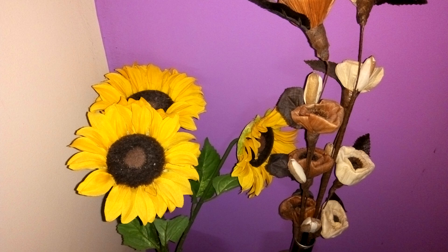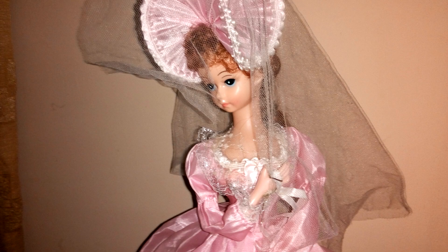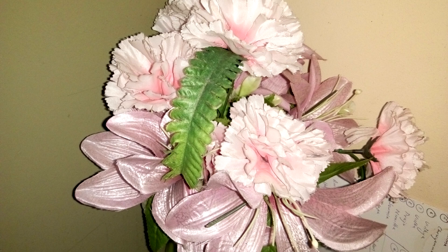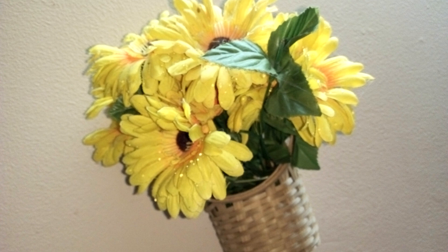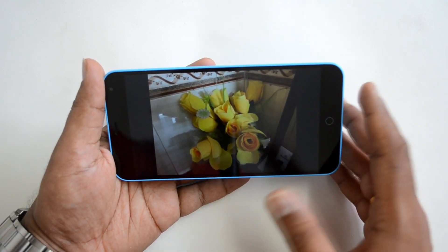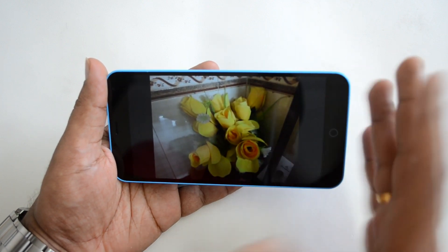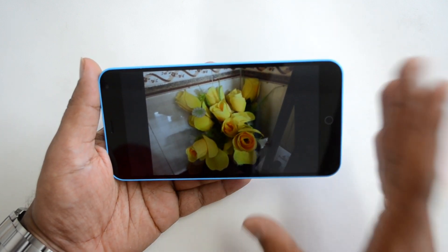Flash shots look quite good — the dual-tone LED flash works well without making photos look artificial, and color quality is maintained. However, in extreme low light without artificial lighting, noise creeps in significantly. This device needs a decent amount of ambient or artificial lighting for acceptable low light images; it is a fairly average low light camera for its price point.